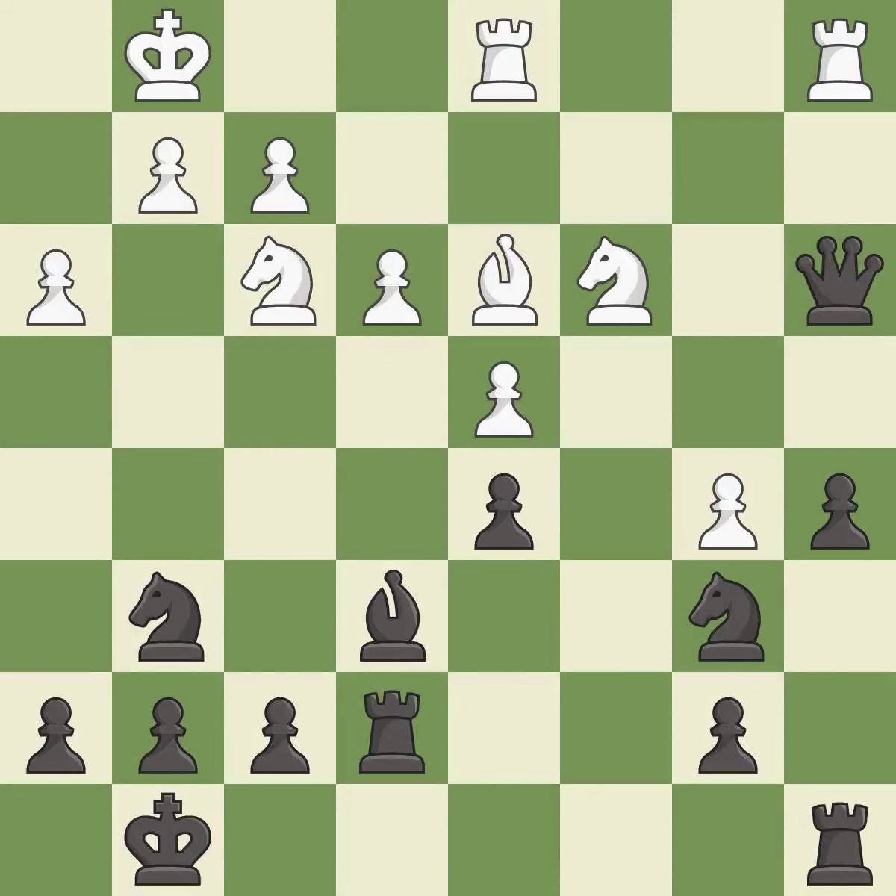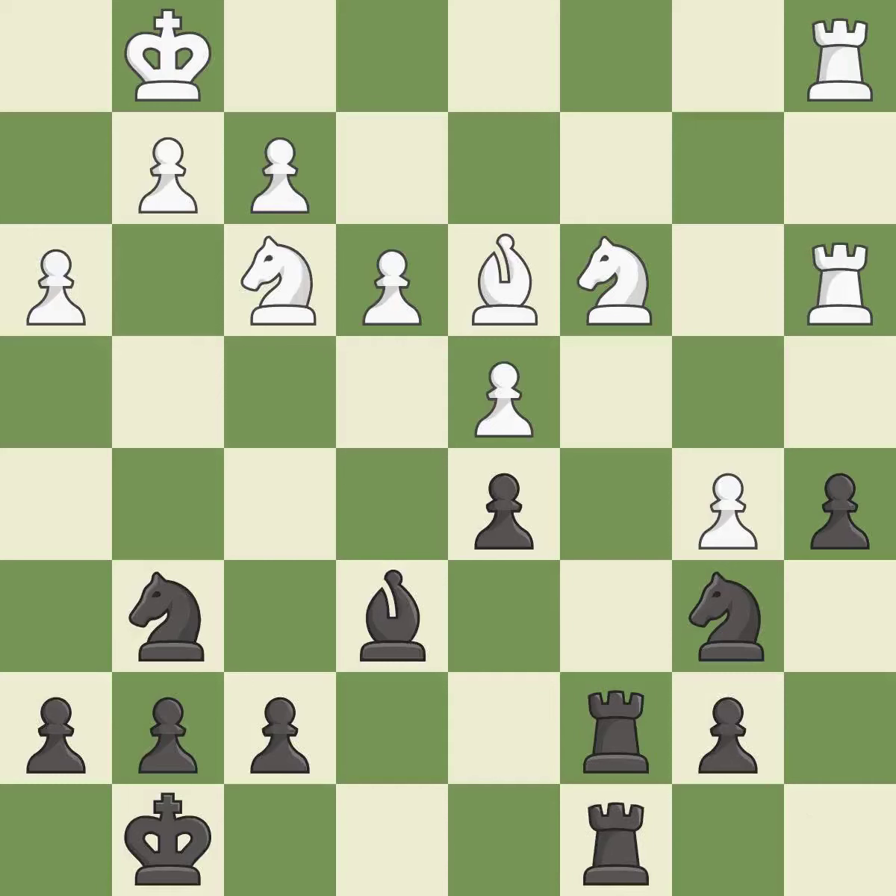This misses an opportunity to move a queen to safety — it is an inaccuracy. Recaptures — it is best. This takes an open file, a common method for activating a rook — it is best. The rooks are coordinated and powerfully doubled on the file — it is best. This is not the right idea — it is an inaccuracy.